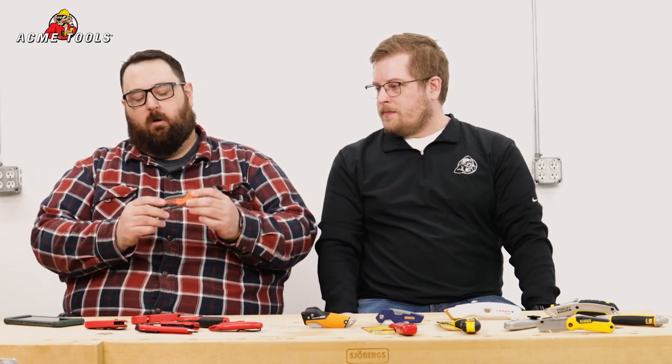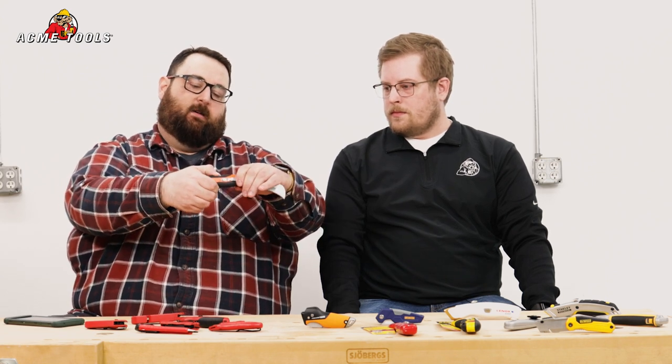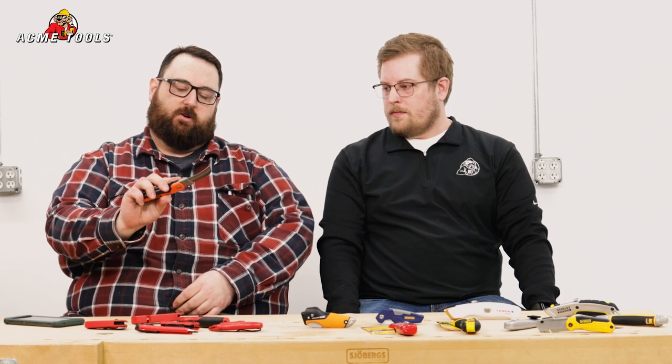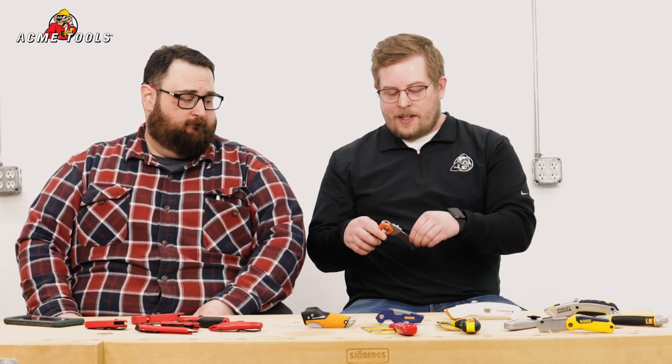This one is more of a traditional style — it opens like that and you can see you've got a big hawksbill blade. Now it doesn't look like it's replaceable but it absolutely is — they come in packs of three. We'll swap that out and this actually has a lock back to close it up. So it's a little bit more of a traditional style of knife but in a replaceable blade utility style. Having this cool hawksbill style blade but also being able to change those out quick and easy is a pretty awesome feature that makes it very versatile.